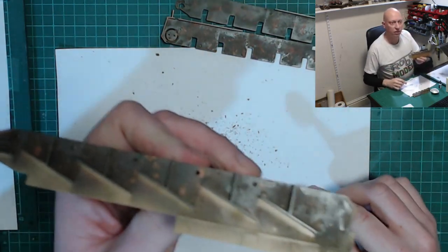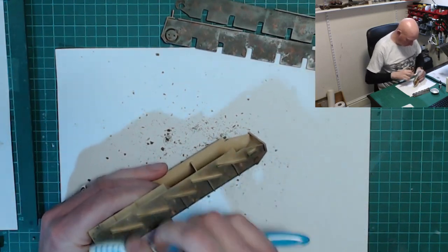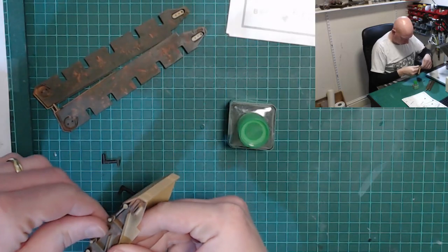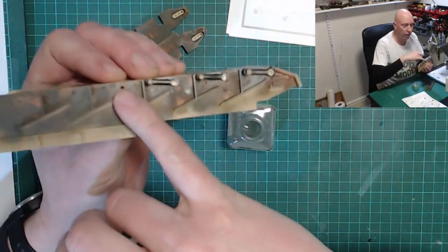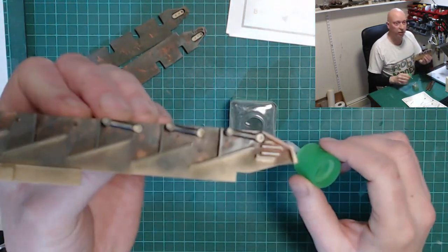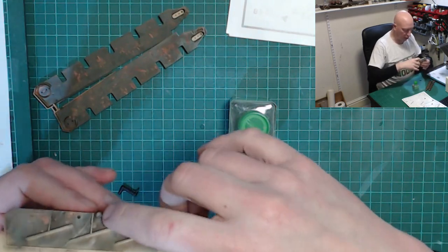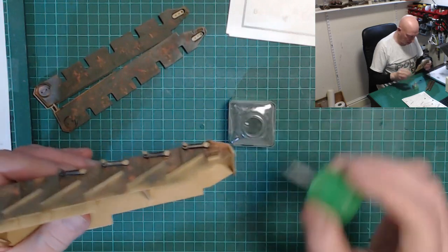Rubbing that off now reveals some of those rusty patches. I also just noticed that the torsion arms are actually covering up the little location tabs underneath — you can just make out one there. Airfix have thought about that: they've put them in a place knowing they are going to be covered up as the arms go down. That's a good bit of thinking on Airfix's part.